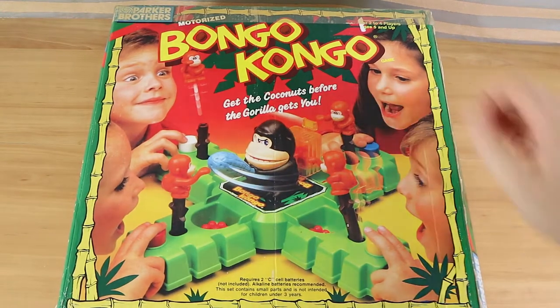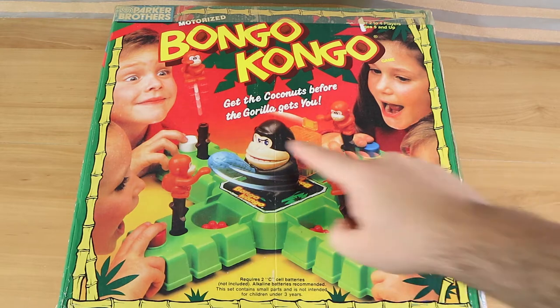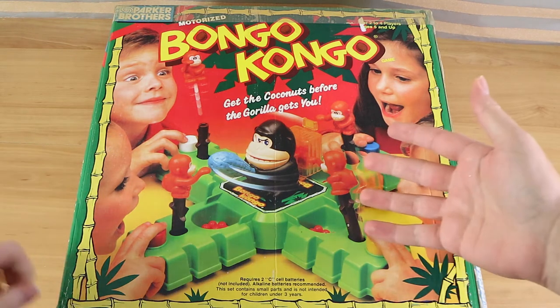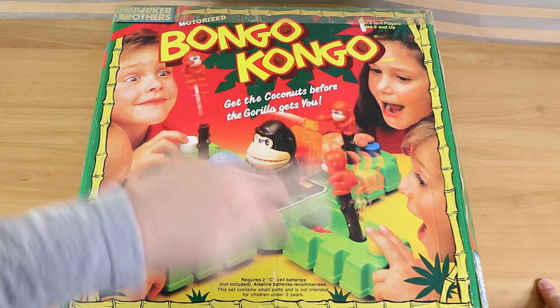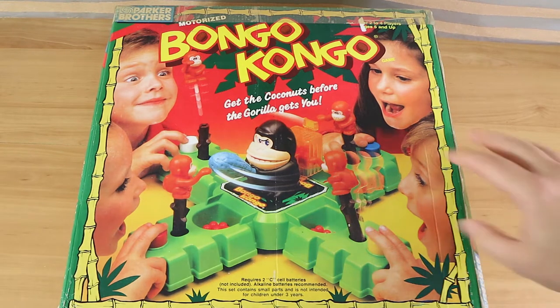Good evening everyone, I'm Nathan here with my wonderful wife Laura, and we're here to do a review and playthrough of the Bongo Congo board game. So this is a motorized one — we've done a few of those recently. I'm a sucker for motorized and electronic games. We have a gorilla in the center, and we're going to be cheeky little monkeys trying to get some coconuts from the gorilla.